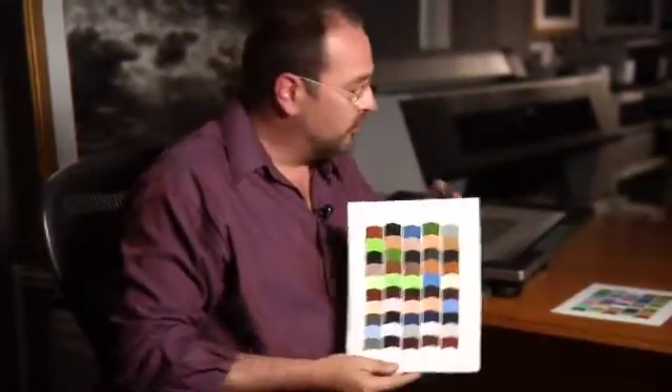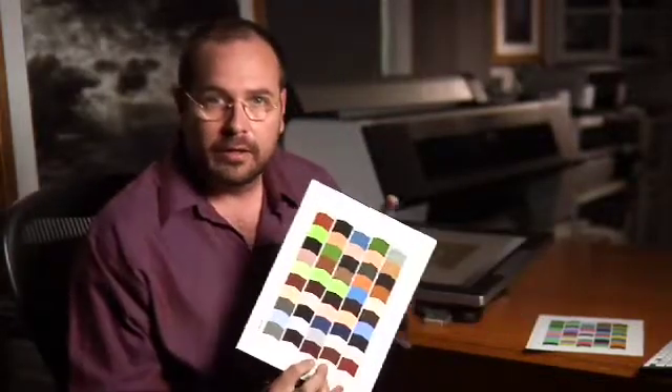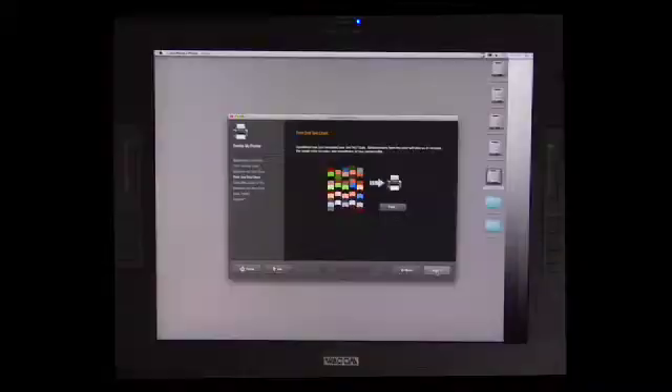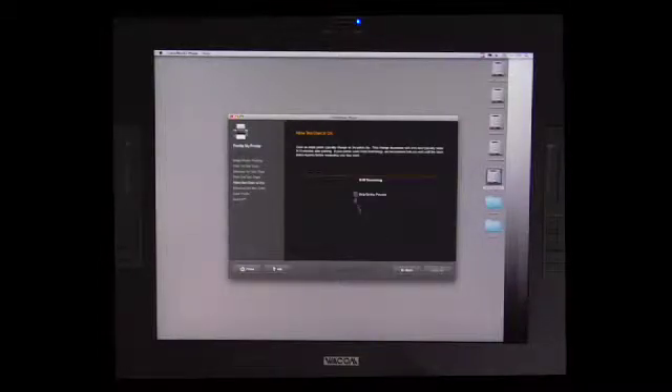What that's going to look like is this — there are two different targets. This target created this target; the measurements from this target created this target. Now let's click next. When it comes up you'll get a clock that will help you take the appropriate amount of time to dry it. But since we've already done this, we can click 'skip drying process' and then go to next.